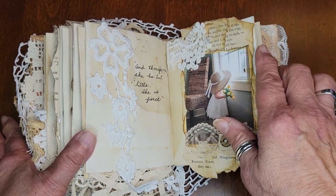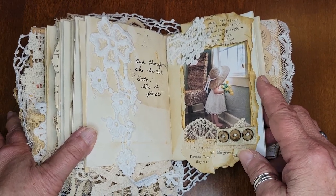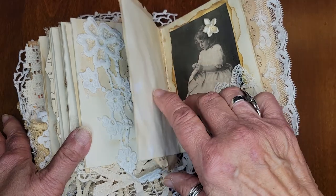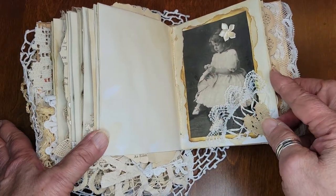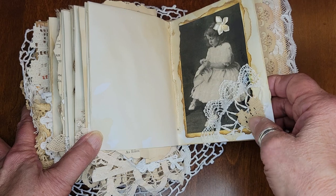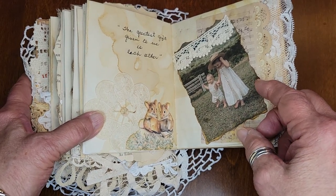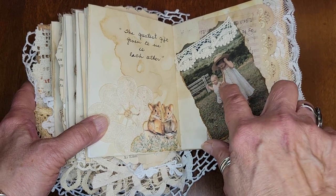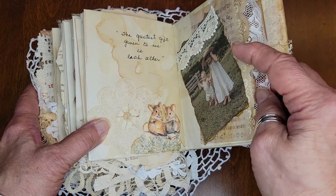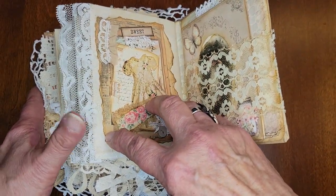This little girl is looking out the window with her mom's hat on. I've got old, old books that are damaged, so I use them — I overlap, tear, and try to give it some texture. Each of my journals is unique; sometimes you'll see the same image but I try not to do that very often. Here's a little girl sewing — a pink crocheted heart and some lace. 'The greatest gift given to us is each other' — really appropriate for little siblings.